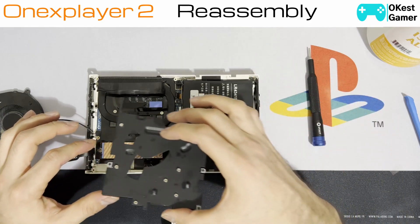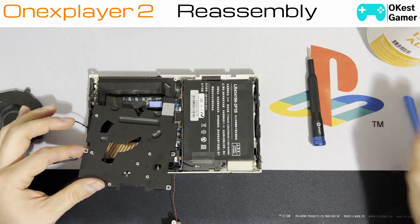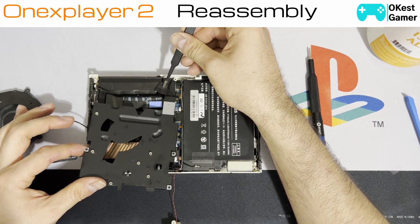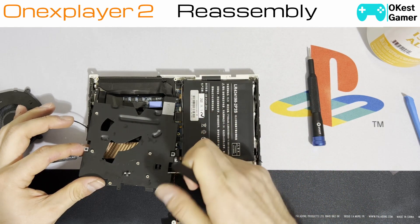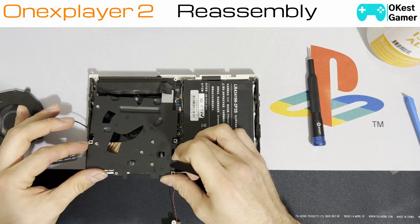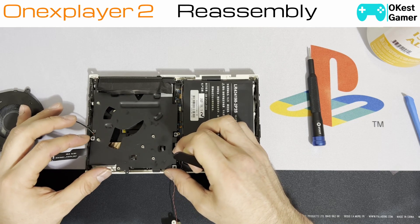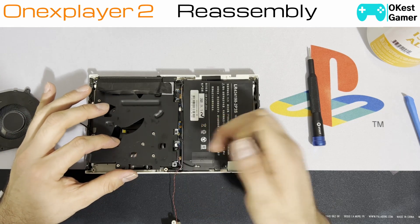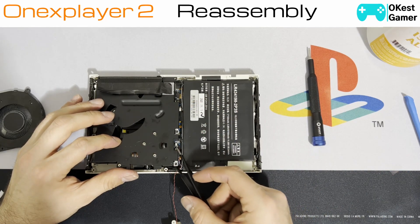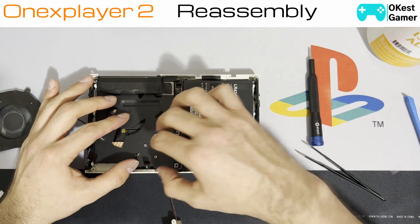We're going to go ahead and put this down. One thing to watch out for — the edges of this thing are a little bit sharp, not a cutting-yourself hazard, but if you hit one of the ribbon cables in the wrong way it could cause an issue. Before you put anything down, just make sure all the cables you need at the top are out.